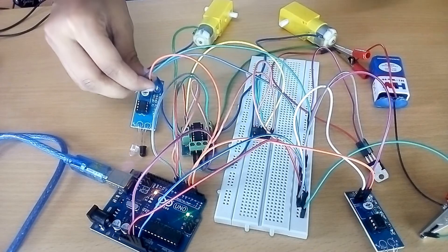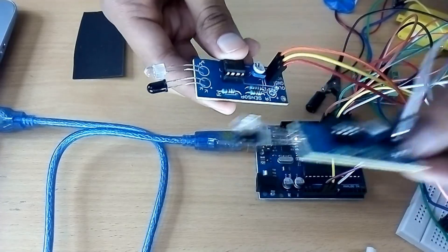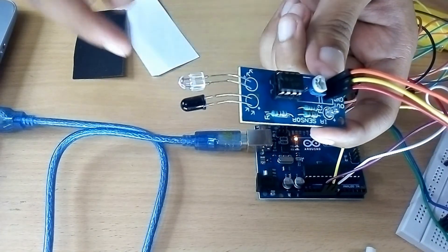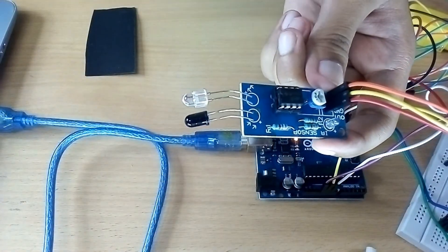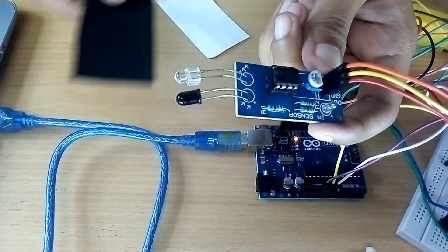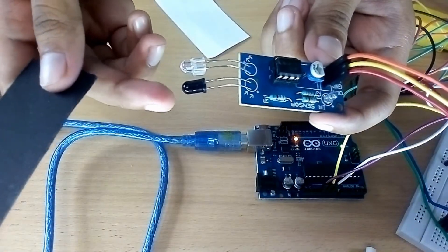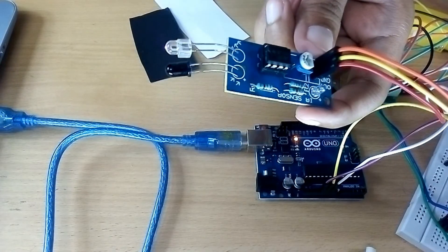I will now explain how the IR sensor module works. The sensor section of the line follower contains two IR modules, and each IR module has an IR transmitter and a photodiode. The transmitter transmits infrared light. When it hits a white surface it is reflected back and absorbed by the photodiode, and therefore the LED glows. But when IR light hits a black surface, the light is absorbed and nothing is detected by the photodiode, and therefore it sends a logic low.